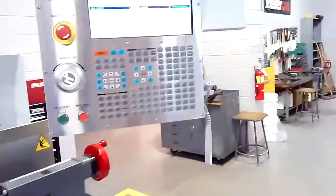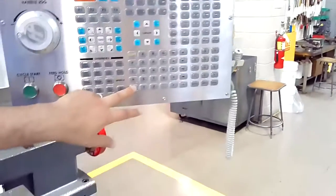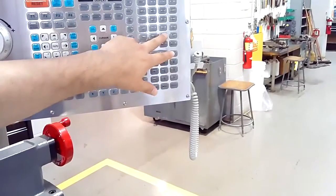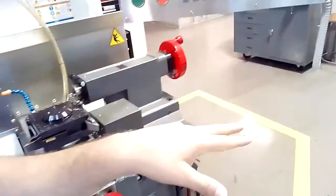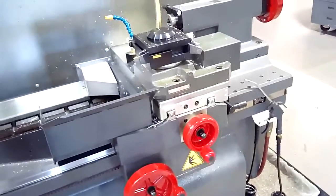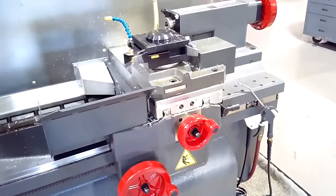Once that is done, next we're going to do this for our X axis. So we're going to hit X followed by single axis, and then you can see that our machine's cutting tools are now going to their X home position.